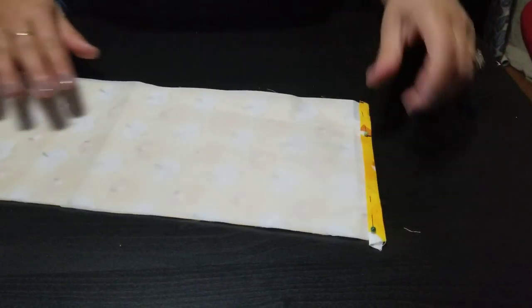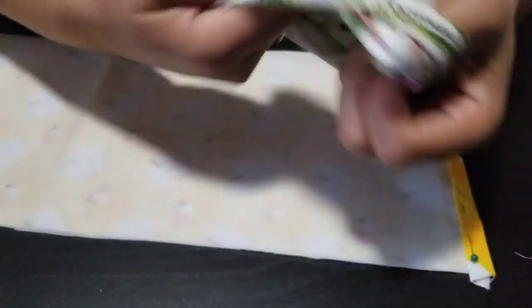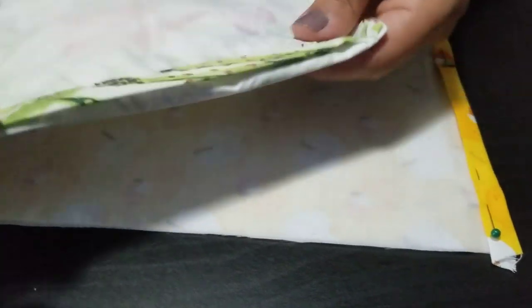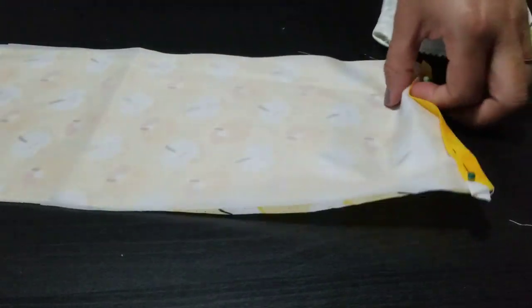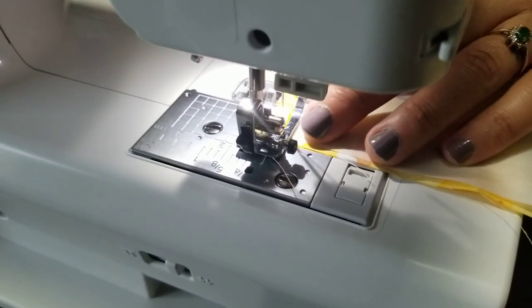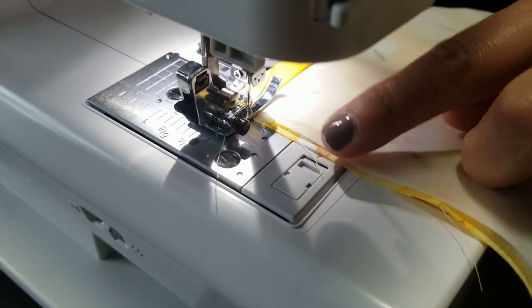Right now we are creating the seam for what will become the flap. I'm going to turn this inside out just so you can see what we're working with. We're going to sew close to the edge — close to the nice pretty folded edge which is going to be that flap. Sew straight right across the edge. I have my pin positioned and now I'm going to take it out. I'm using white thread — make sure you coordinate with whatever outside fabric you use.